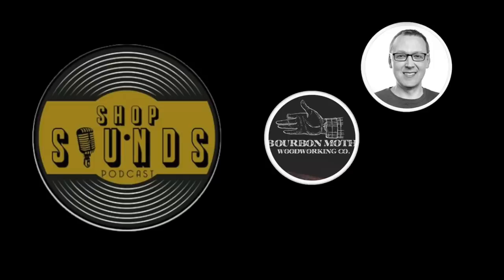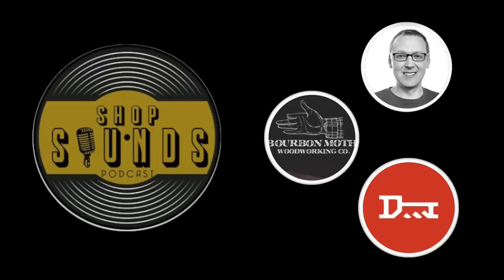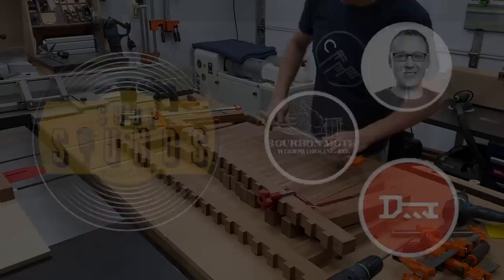Did you know I'm on a podcast called the Shop Sounds Podcast? It includes myself, Jason from Bourbon Moth Woodworking, and Nicky from Key Woodworks. We're a woodworking podcast — check the link below to tune in and subscribe.